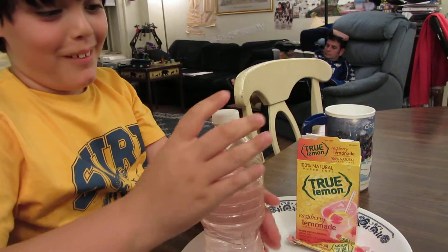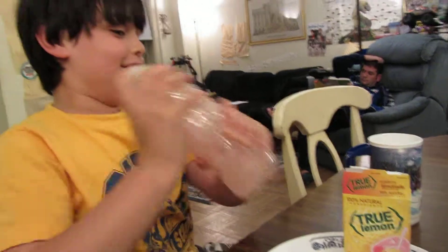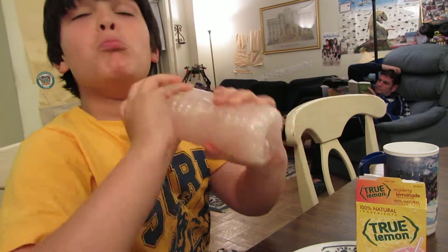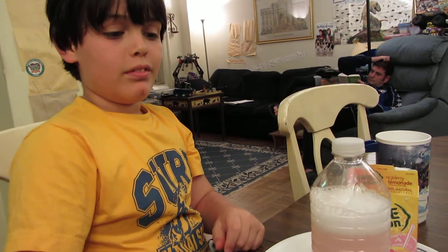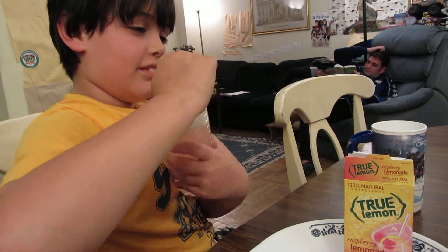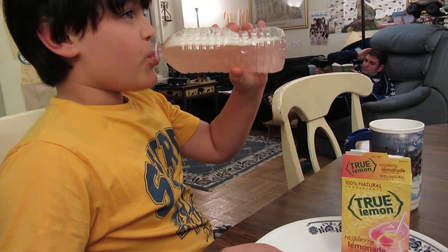It says it right on the box. Okay, shake it up there — oh yeah! Okay, tell us what you think. Raspberry Lemonade.